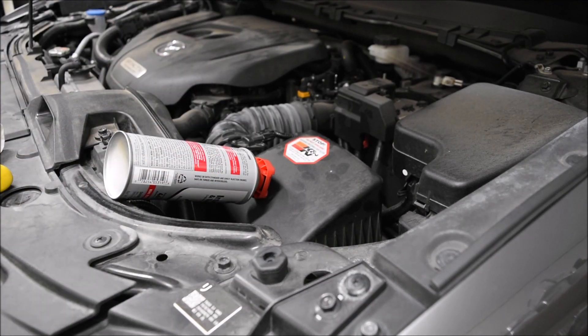Make sure it's good and hot and the engine is on. You're going to spray it in bursts. I highly suggest a second person that will try to keep the engine around 2,000 RPM.